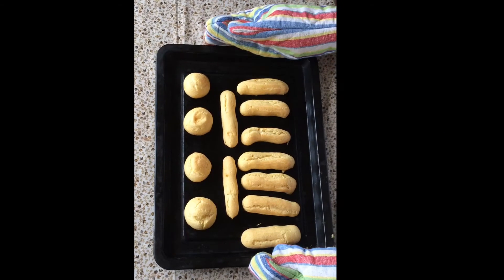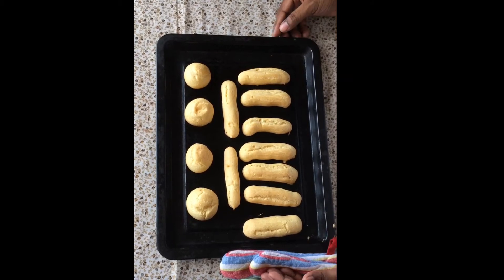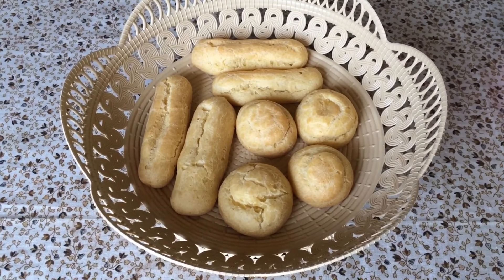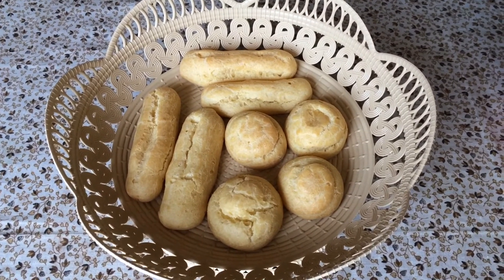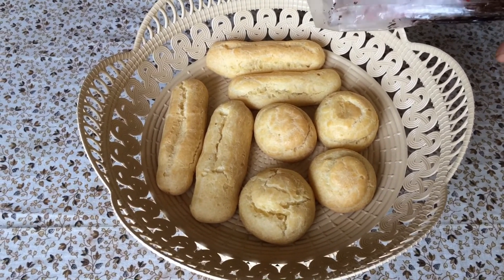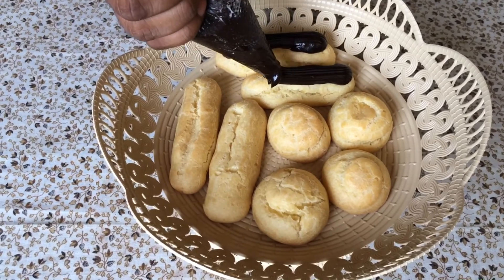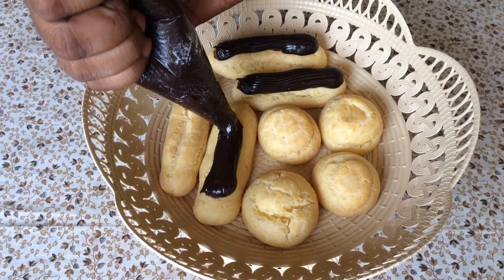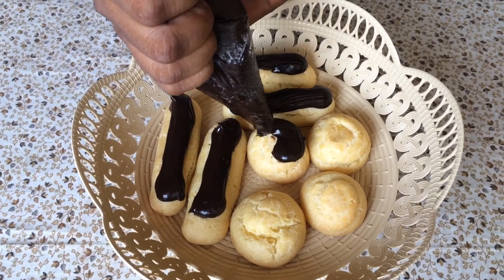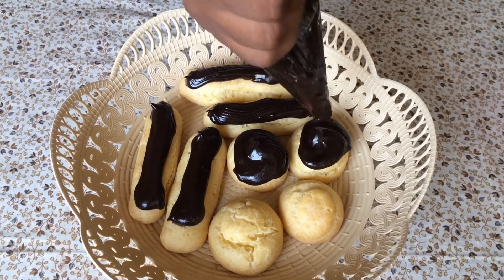Ye ab oven se bahar aa chuka hai. Ab mai isse thanda hone ke liye rakh duunga, aur uske baad isme pipe kar luunga hamara chocolate ganache. Ye ab acchi taray se thanda ho chuka hai. Ab mai iske oopar daaluunga chocolate ganache. Chocolate ganache ka recipe maine previous video mein aapko bataya hai — mahi description box mein iska link daal duunga, aap use try kar sakti ho. Is taray se humne chocolate éclair ke oopar aur profiteroles ke oopar pipe karna hai. Aap isse kaat kar iske andar bhi bhar sakti ho.